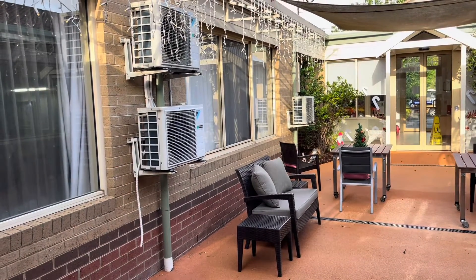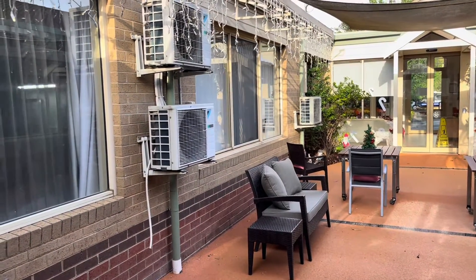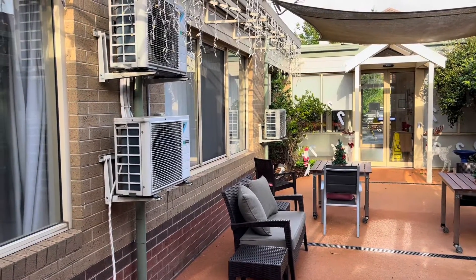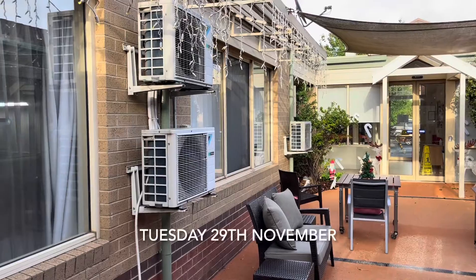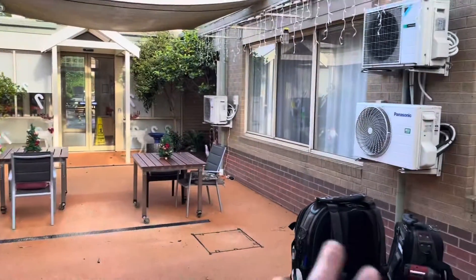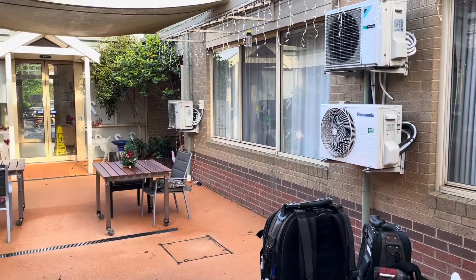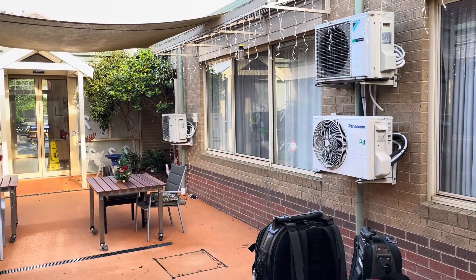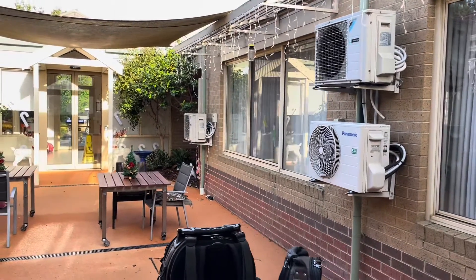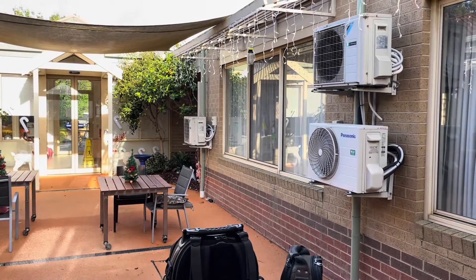I'm going to do a video today, or over the next couple of days actually. Today is currently a Tuesday — we're here to basically pump these six highwall splits down, and we're going to replace it with a Daikin 3-pipe heat recovery VRV, which will be pretty cool, so I'll run you through the process of that.